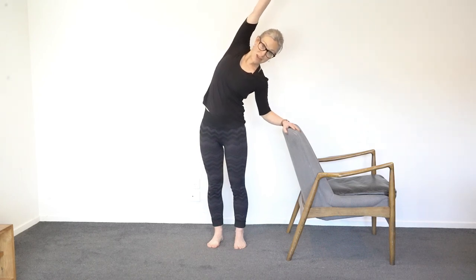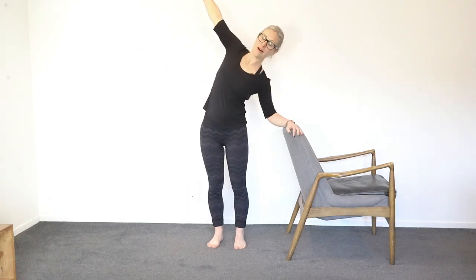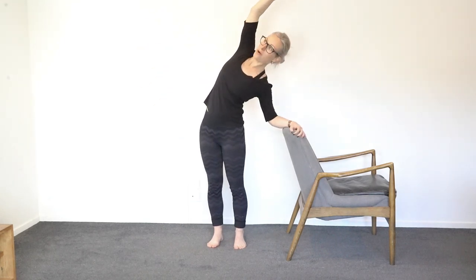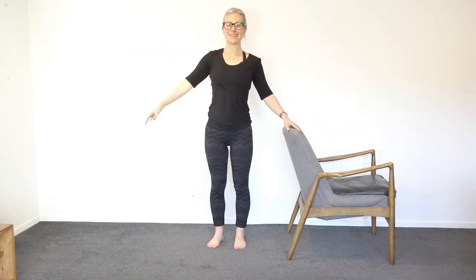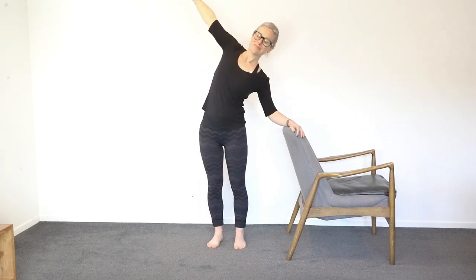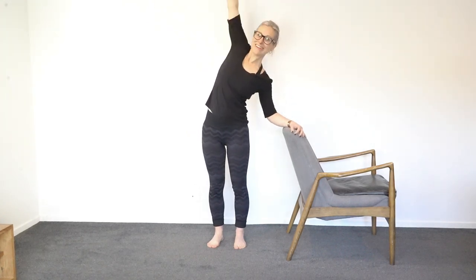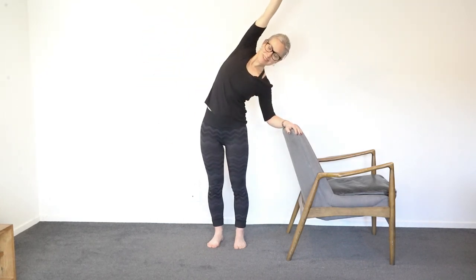Stand up nice and tall, then enjoy a nice little side bend. Let this shoulder drop down as you take one arm over for a nice big stretch, then bring it back. Sweep the arm over, let this shoulder go down, and open your chest to the side. Big breath, big stretch. Two more.